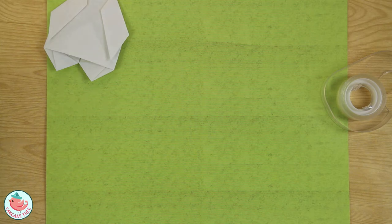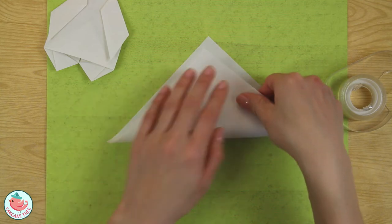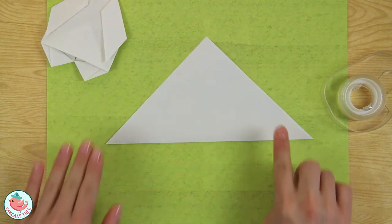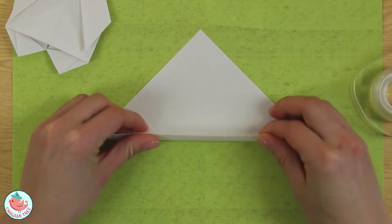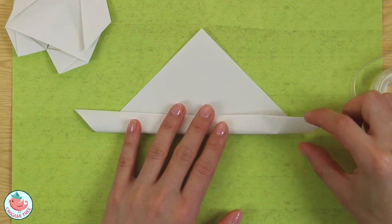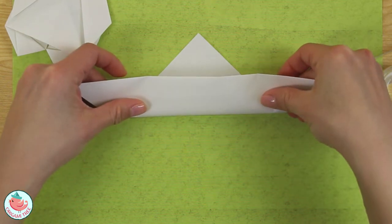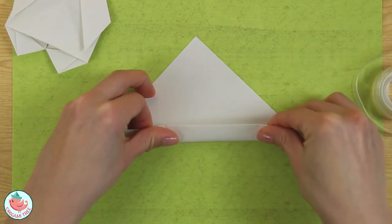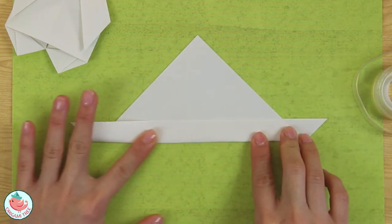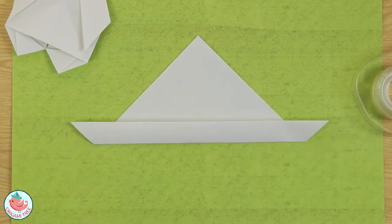I'm going to put her body aside and now work on her head. Take your sheet of paper and fold it in half diagonally to create a triangle. Then fold up just a little bit — depending on how much you fold up, that's how thick her ear is going to be. If you want super thick ears and a small head, fold up more. For thinner ears, fold up just about half an inch or a little less.